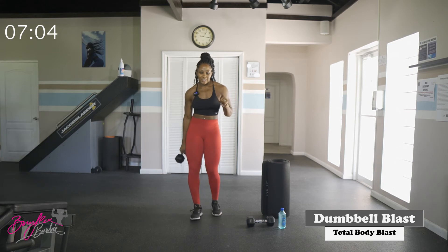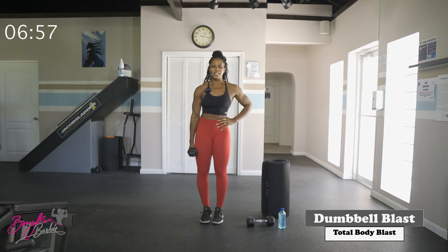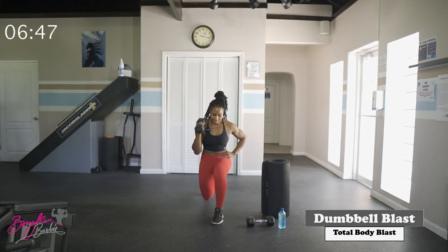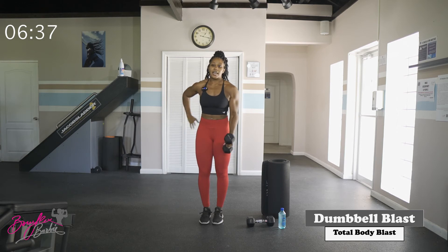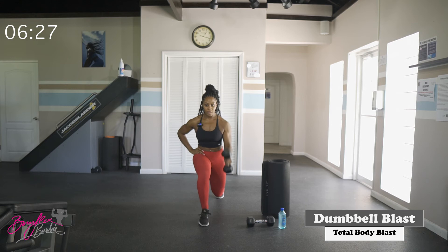Last set of reverse lunge to curls. Right side first — in three, two, let's go. Lunge, curl, and stand it up. Five reps done. Switching sides — get ready. Starting in three, two, let's go. Lunge, curl. Last one and five — good work.